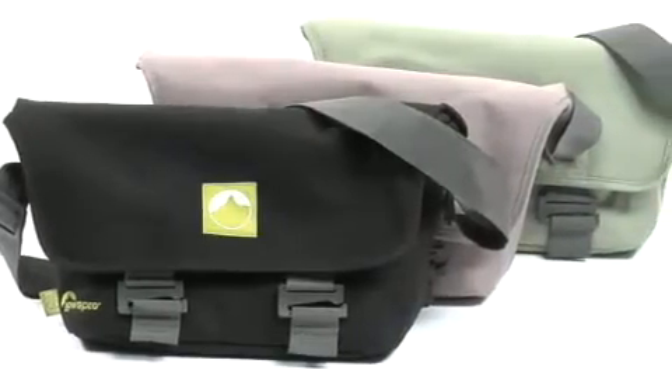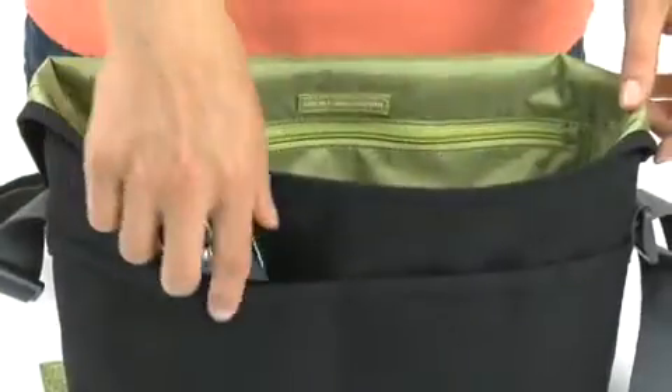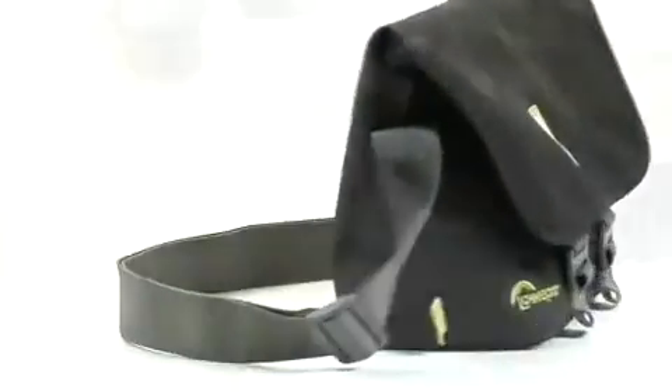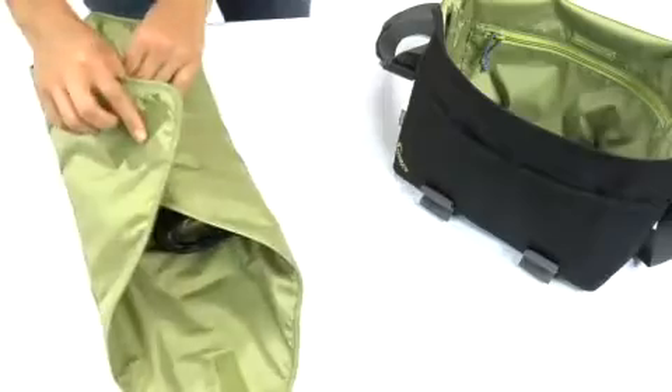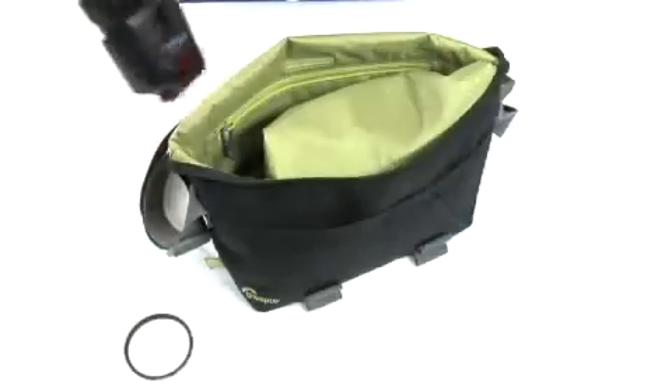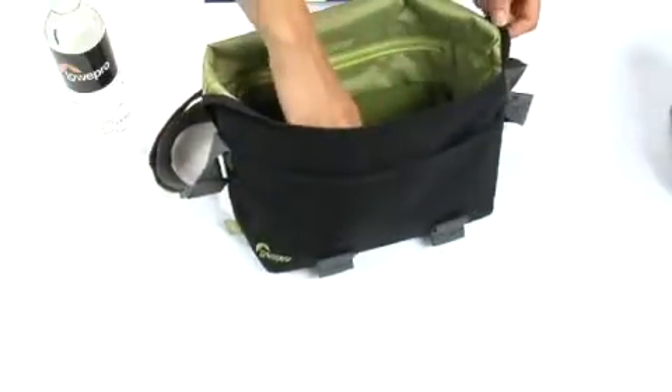Terraclimb 100 is a shoulder bag with outside organizer pockets, a zippered interior pocket, an adjustable shoulder strap, and a padded camera wrap to use as an additional layer of protection. Use it to carry a digital SLR and a few accessories, or when you're not shooting, take it along on a day trip.